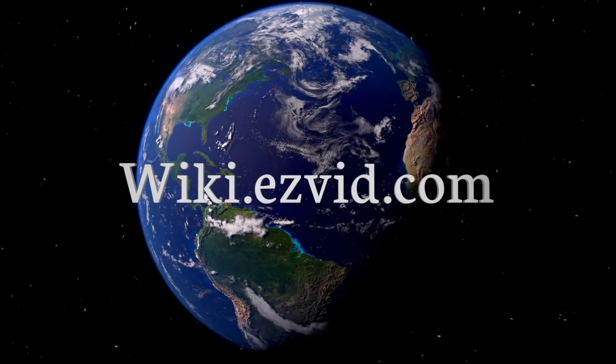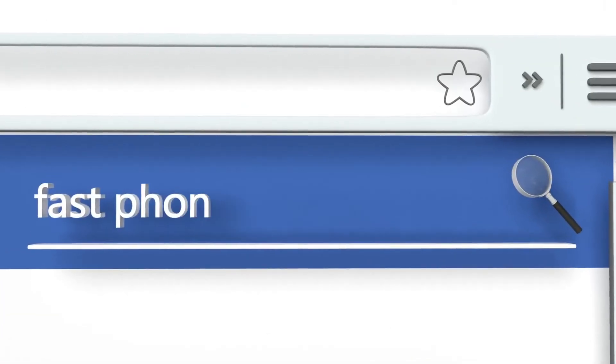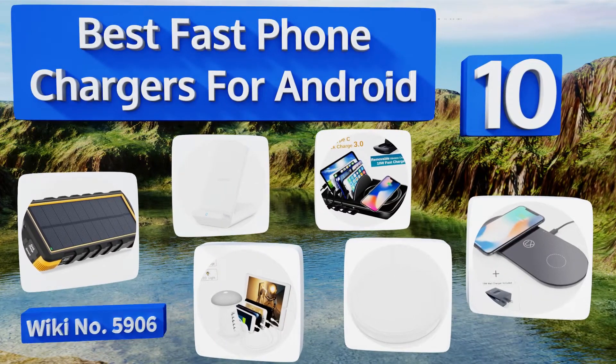Ezvid presents the 10 best fast phone chargers for Android. Let's get started with the list.